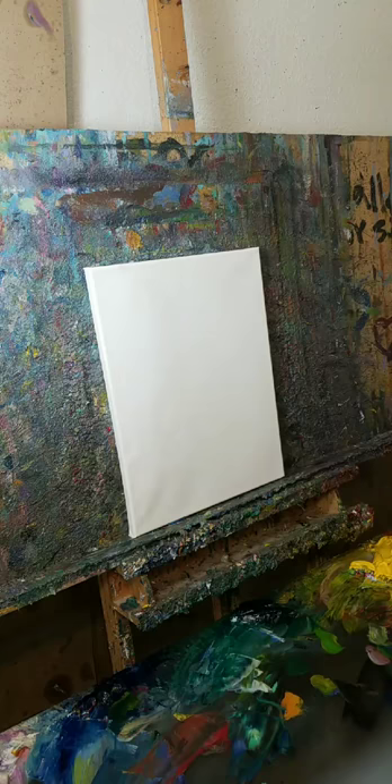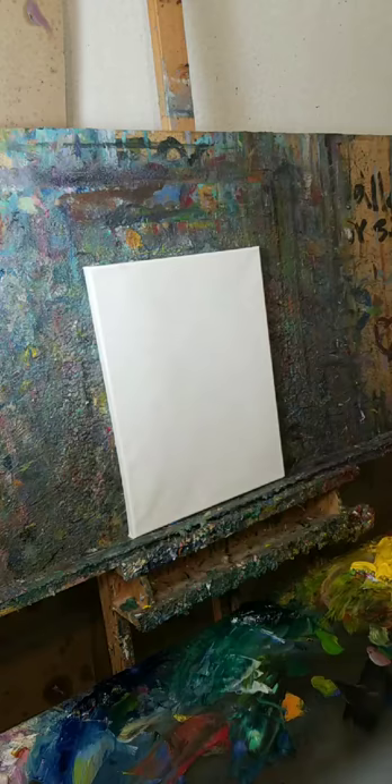So I'm going to start out by drawing the painting. This is a great way to get you started if you want to do something a la prima. A la prima really just means in one shot.